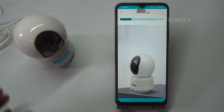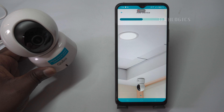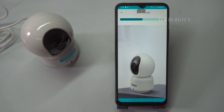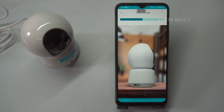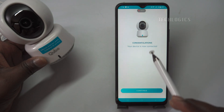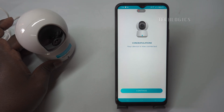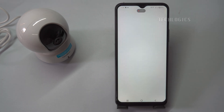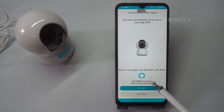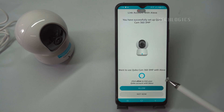The CuboCam is now ready for use. Upon successful configuration, the camera will announce via a voice prompt that it is connected to your Wi-Fi network. You will also notice the LED indicator change from flashing red to a stable green light, confirming that the camera is operational. After clicking continue, you'll be presented with the option to integrate the camera with Alexa for enhanced smart home functionality. If you want to enable this integration right away, click Allow; otherwise, choose Not Now to skip this step.